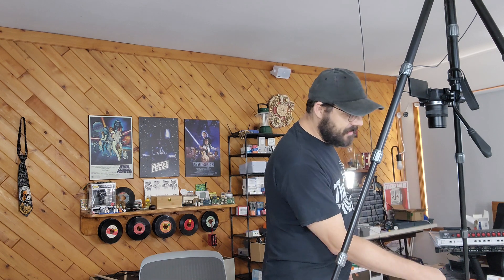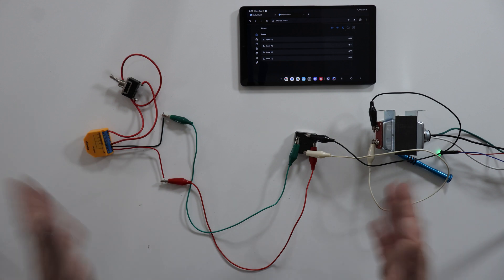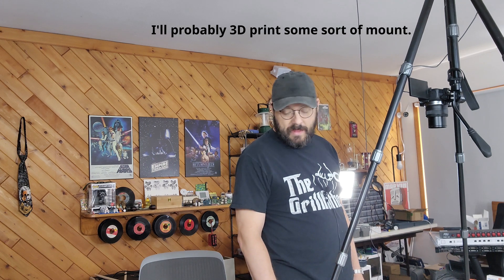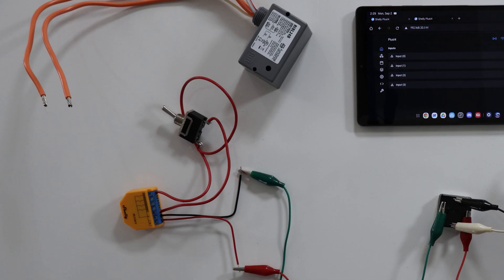If you are going to use these for your switches so that you have the smart part, just remember that you are going to have to run a special hot and ground for the i4s. I am going to put them in just a regular old junction box, and I might even double-sided tape them to the back of it and mount that and run the wires into it so it looks a little bit nicer. Two really awesome, mostly drop-in replacements for the low voltage relays that haunt many of my viewers' nightmares. Thanks for watching, and I hope you'll join me for future videos as I continue exploring smarter circuits.